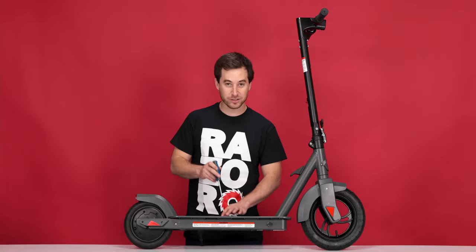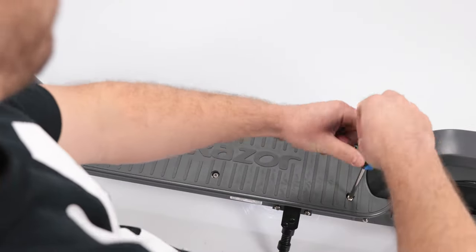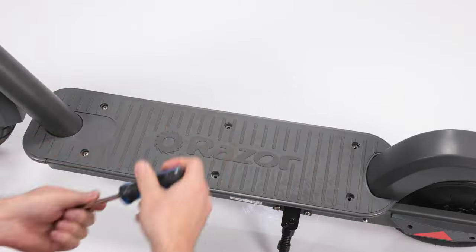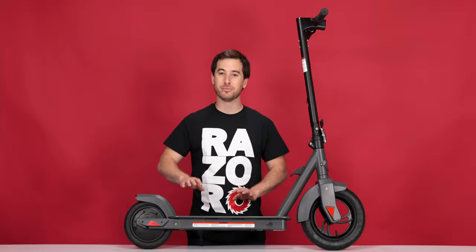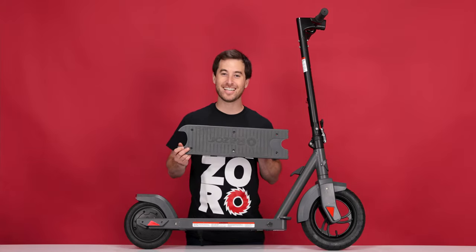Now let's get started on Step 1, removing the battery. Using your Phillips screwdriver, remove the 6 screws on the top of the deck lid. With all 6 screws removed, we can remove the deck lid — lift from the back and pull straight out. And set it aside.